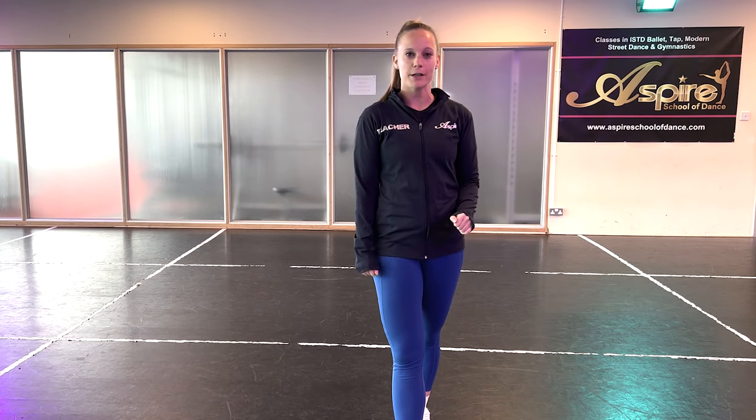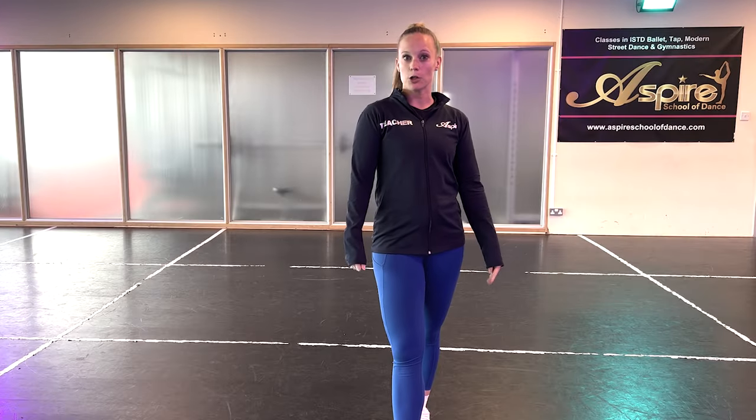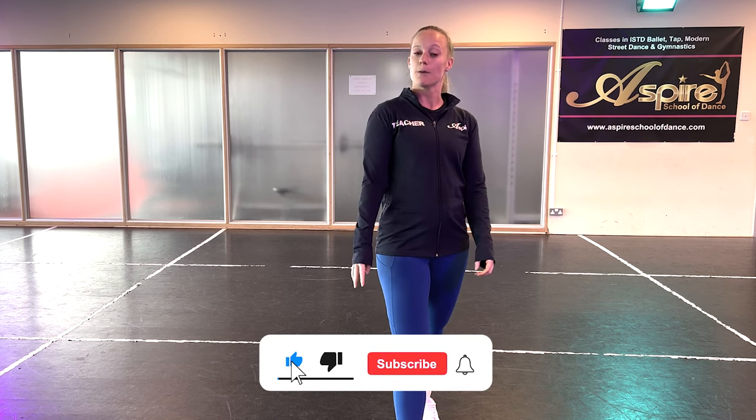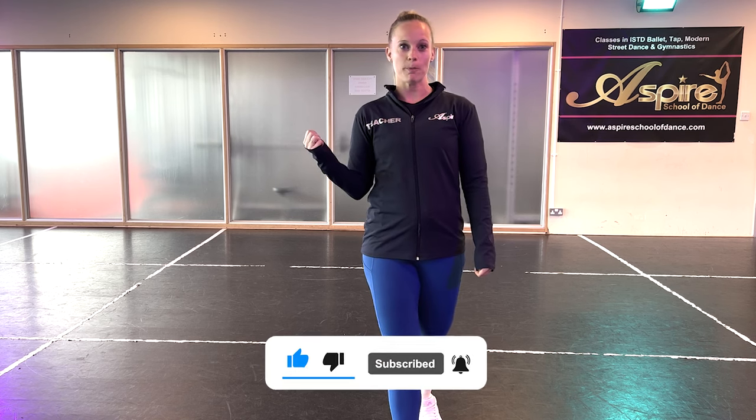Welcome back to our channel. We are in the studio today because we have a tutorial for you on how to do a side aerial. This is a skill that you want to do or want to perfect, so stick with us. We've got loads of progressions to help, and I will also have four glamorous assistants arriving shortly to help me demonstrate everything you need to practice.